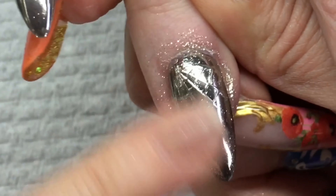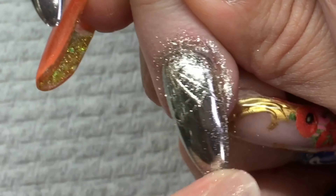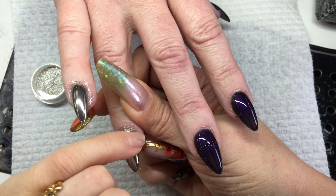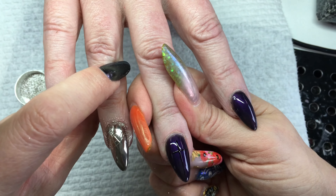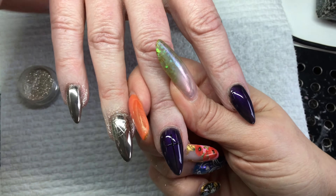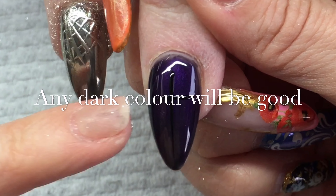On the ring finger, I've already pre-drawn a spider web on top of the top coat using a paint gel that does not have a tacky layer when cured, so the entire nail keeps that shiny mirror effect. My client was lifting her fingers to have a look at her nails before I finished, and we were both left speechless at how beautiful it is.